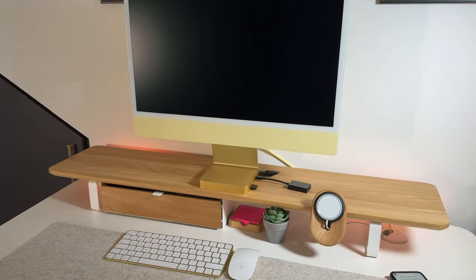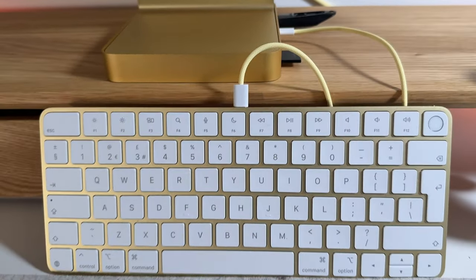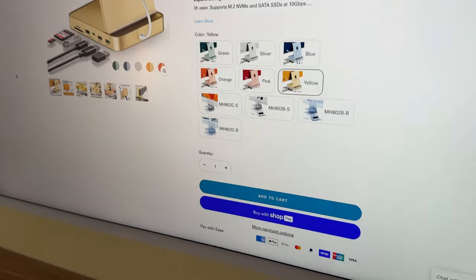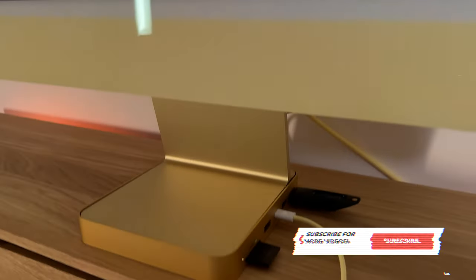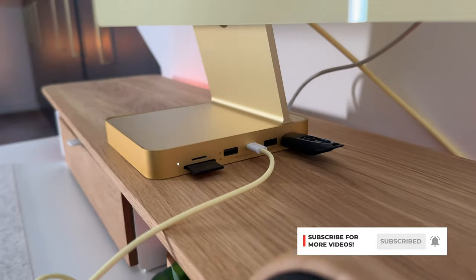That's really all there is to it — it's simple, it's beautifully designed, and it's something every iMac user should have. Make sure to check the link in the description if you want to grab one for your iMac too, and as always make sure to subscribe for all the latest and greatest gadgets on the market. I'll see you all at the next one.